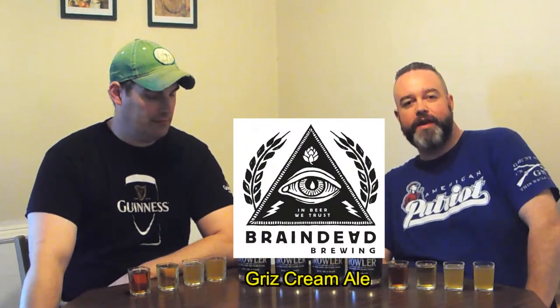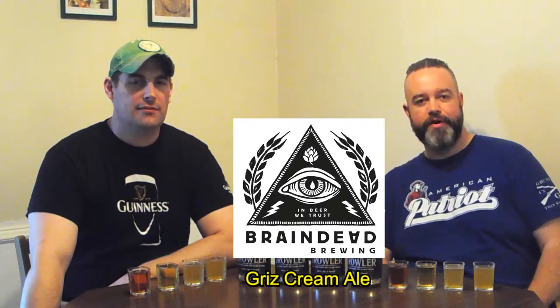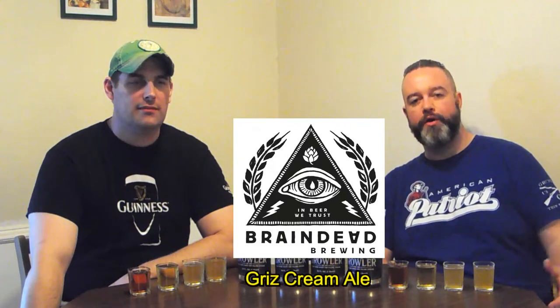We're going to start today with the Brain Dead Grits. Brain Dead is a brew pub in Deep Ellum in Dallas, Texas. It's a great little area of Dallas, extremely well known for its nightlife and clubs, but also now for its craft beers. You've got both Deep Ellum Brewing and Brain Dead. Brain Dead did a pre-prohibitionary cream ale with this one, and being a fan of history, I love this beer.